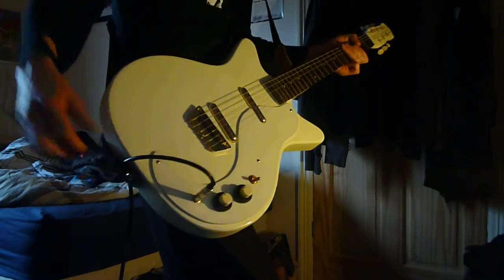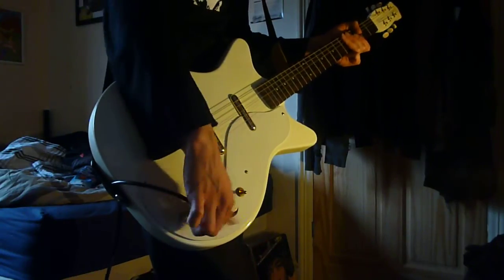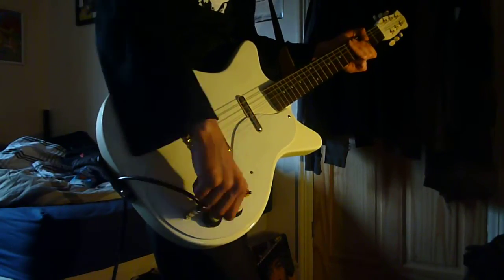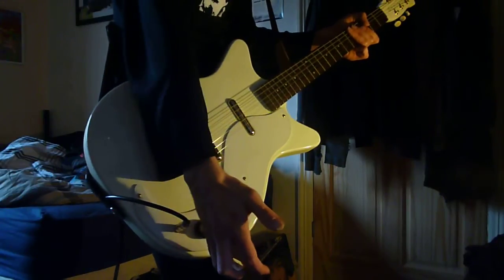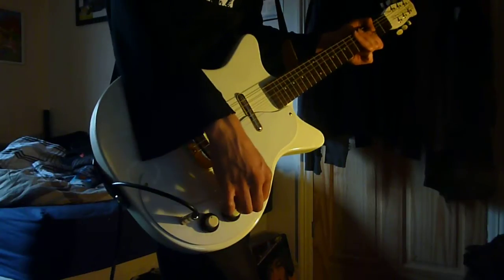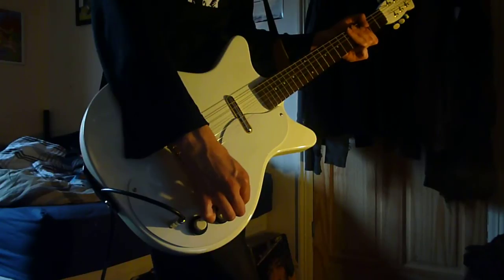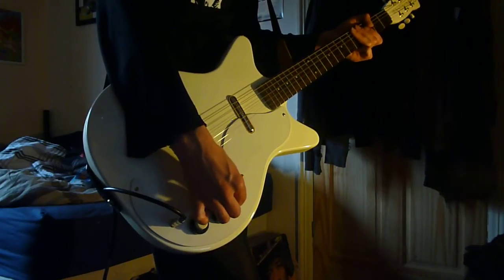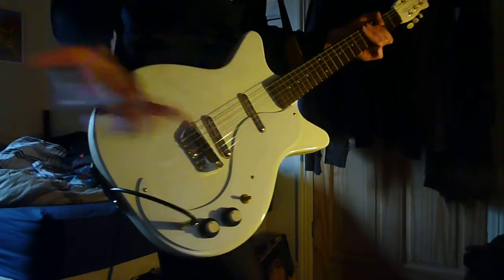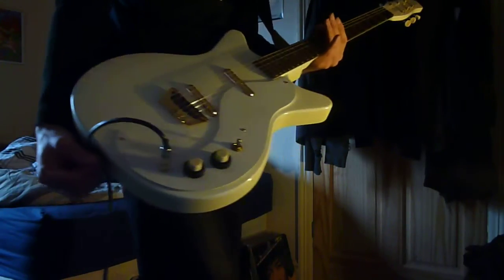I do find the controls a bit hard to get hold of — that's my only real qualm with it. They're very hard to get hold of. Volume being on top is really good, but if you're in a rush you'll grab the tone as well, which isn't really a good thing. Either way, cool guitar. And you can hear it's hum cancelling in the middle — basically it's just like a single humbucker, a middle humbucker. Love that headstock — you've gotta love a retro headstock.